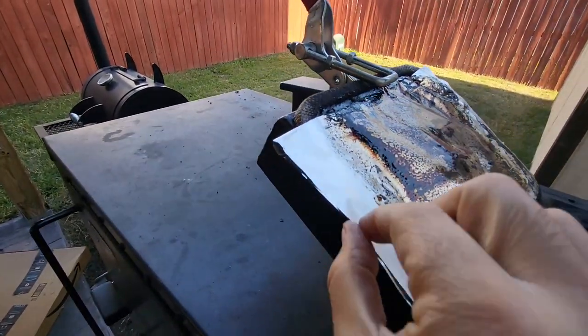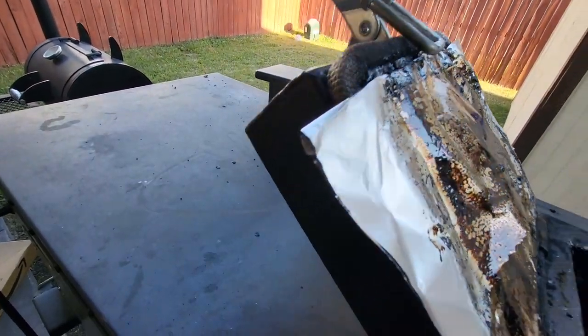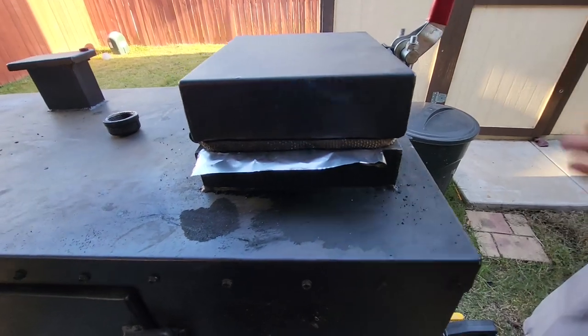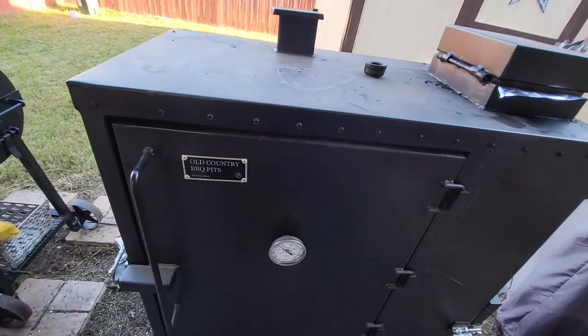Right there — that normally would get stuck back here, but because I put that there, once I'm done, I'll go ahead and just toss that. So that's quick tip number one: put a little bit of a liner there and just get rid of it when you're done.